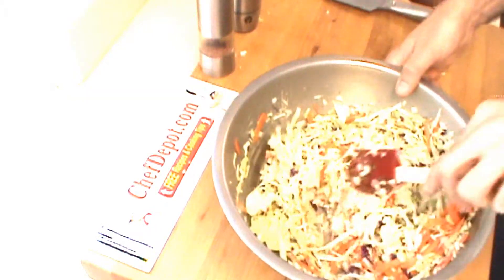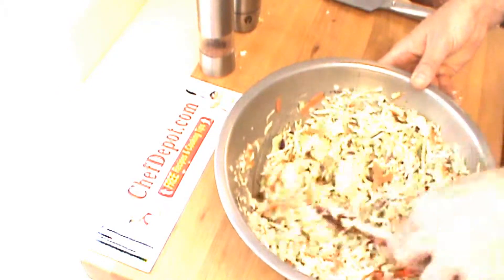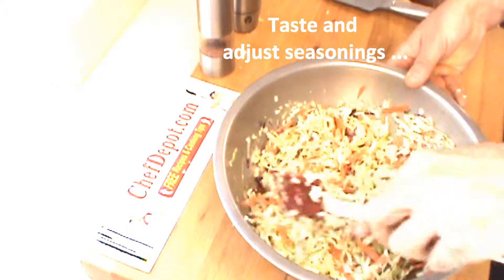This is going to be a very good coleslaw. It's a light, healthy coleslaw — I don't like a ton of mayonnaise and sour cream and too much sugar. This is going to be good when it's all done.